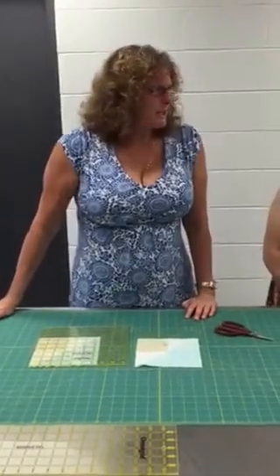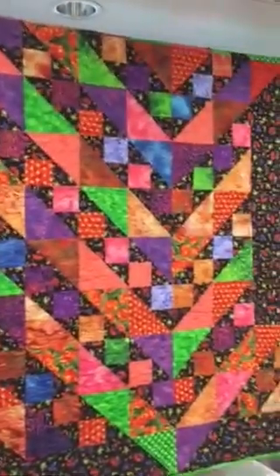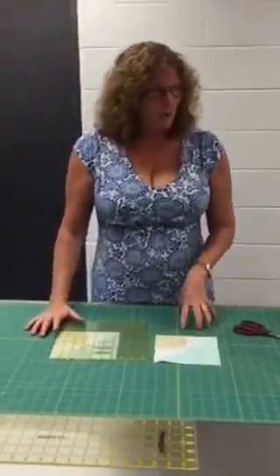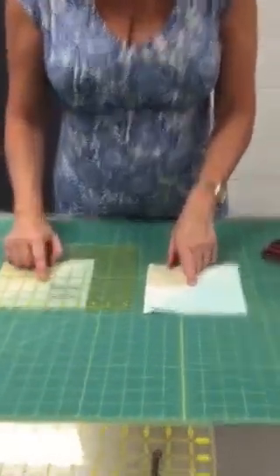We're ready to put our projects together — our quilt together now — and layout is going to be the hardest part of that. You were to go home and trim all of your blocks to six and a half inches, with your center corner being at the three and a quarter inch mark.